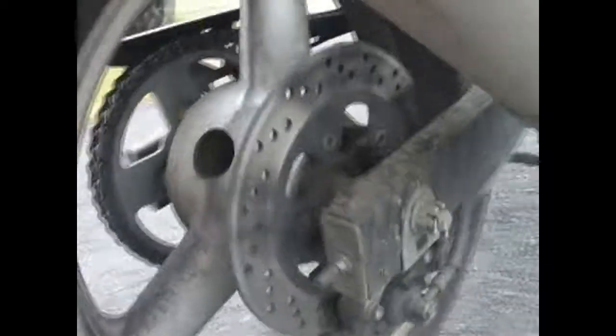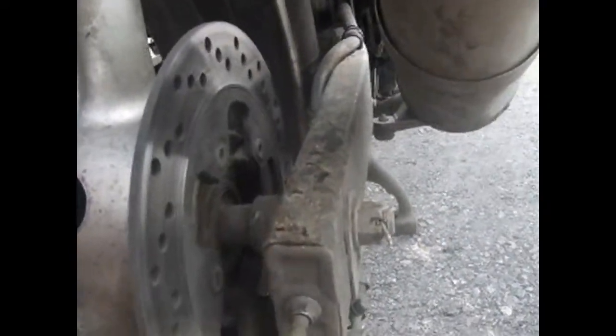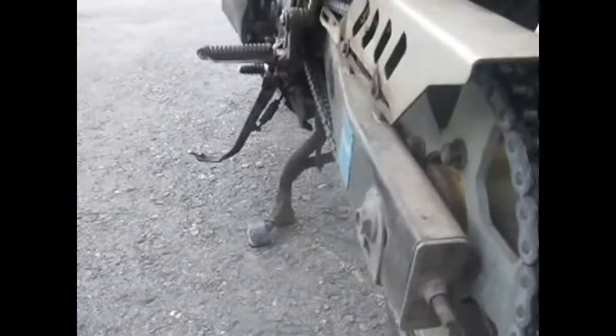Once that's loose, the axle is free to move and you can tighten or loosen the chain. You tighten or loosen these adjusters on each side depending on what you want the chain to do. Keep checking the chain like I showed you until you have it where you want it. Make sure the markings on each side are the same, then do the reverse process — tighten it fully, insert the cotter pin, and spread it out.